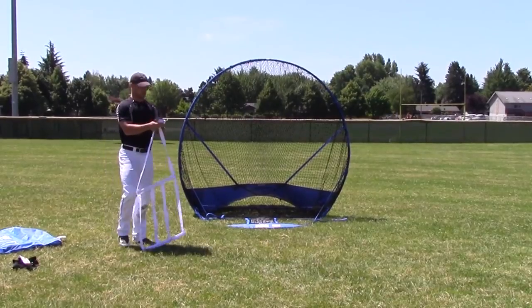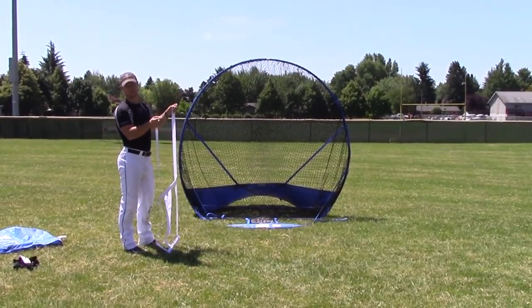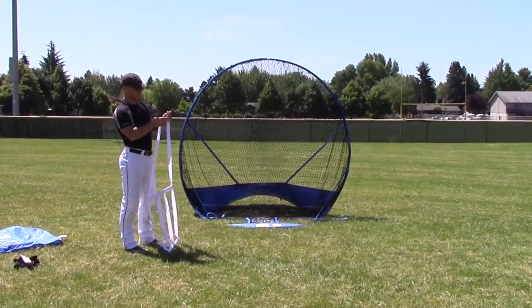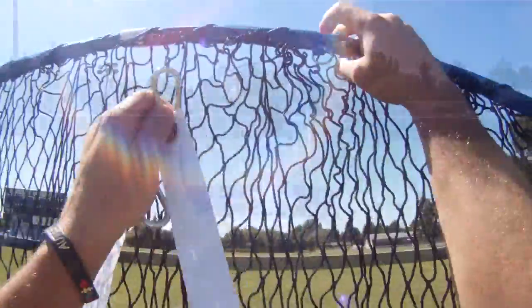You can also attach this accessory — it's more so used for pitching drills than for offensive work — with the carabiners on either end.